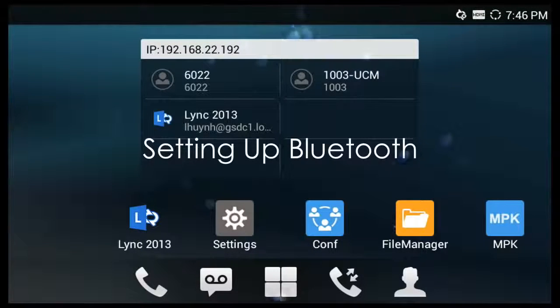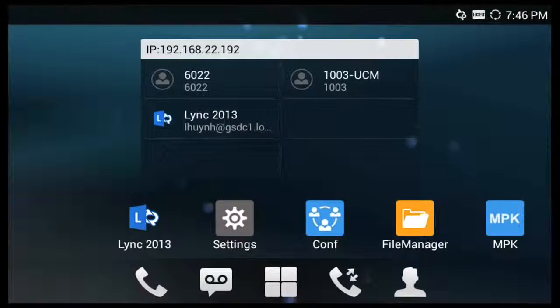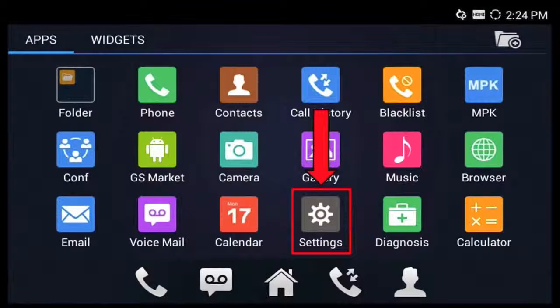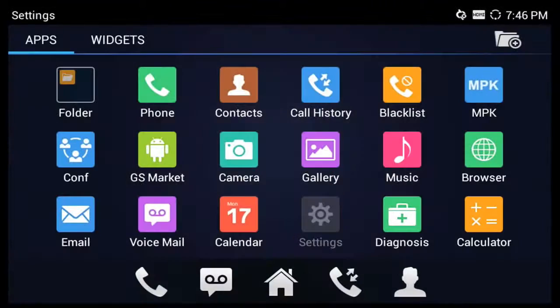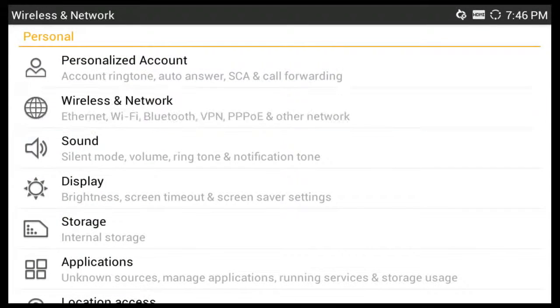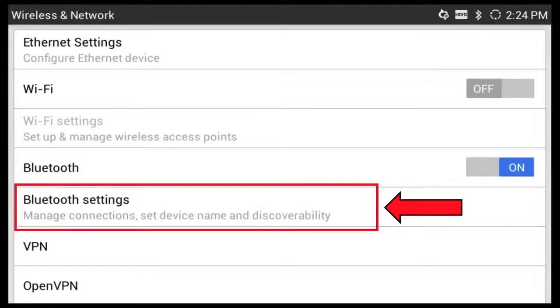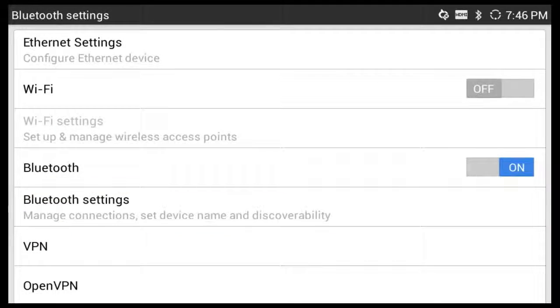From the main page, you're going to hit the menu tab, which is the four box icon down there, which will take you to this page. You'll hit Settings. All of the Bluetooth features are set up and configured in the Wireless and Network section. Make sure you have Bluetooth turned on on your Grandstream phone and on your mobile device. From here, you're going to hit Bluetooth Settings, which is going to take you to this next page.